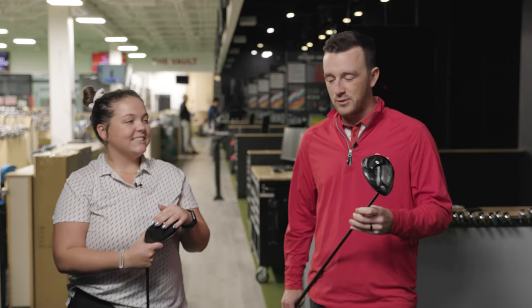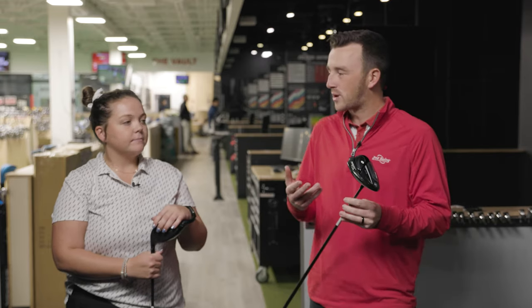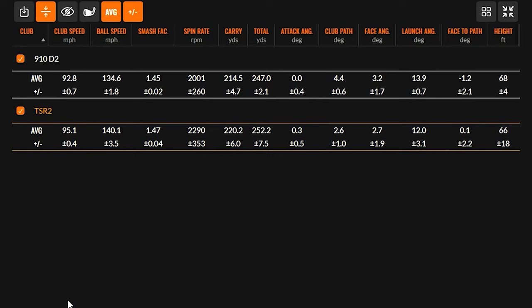Looking at the Titleist drivers prior to the TS model, they were notorious for spinning high and not quite getting enough performance compared to competitors. The TSR has really picked that up. The numbers show a five and a half miles per hour faster ball speed with the TSR2, largely from higher club speed. The smash factor was also better — 1.47 versus 1.45 — meaning a cleaner ball strike and more energy at impact from a hotter face.